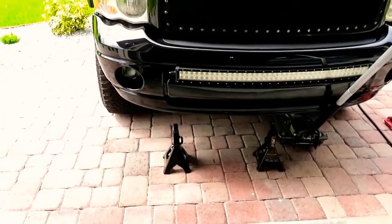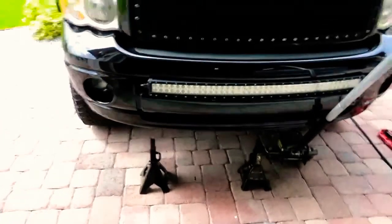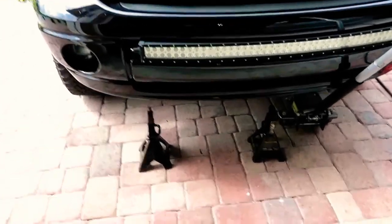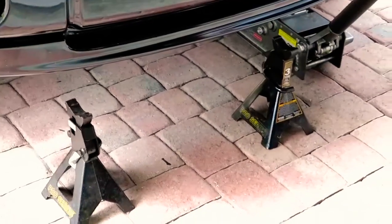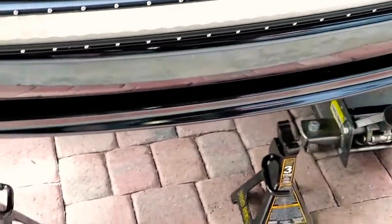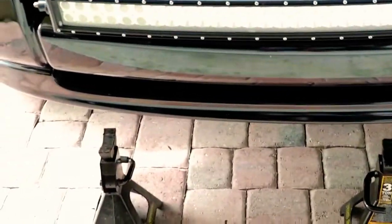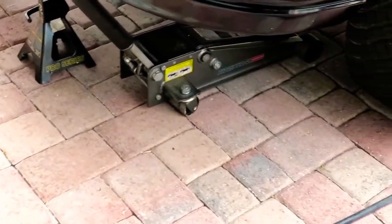Now we're at the truck. These are the things you're definitely going to need to be safe for the job at hand. We're going to need your jack stands — these are the Sears Pro Series that I have. Also, just to let you know, if you do have the Harbor Freight jack stands that you have not returned yet, please go ahead and do so because it's very important. Those jack stands are at fault and they're not working very well.